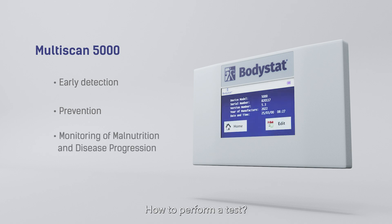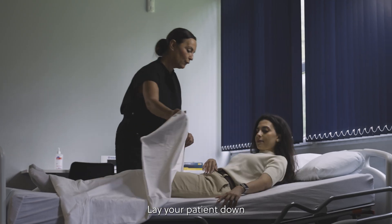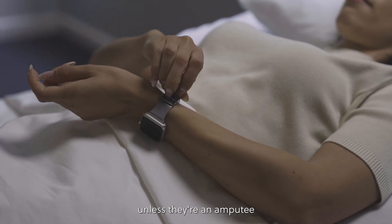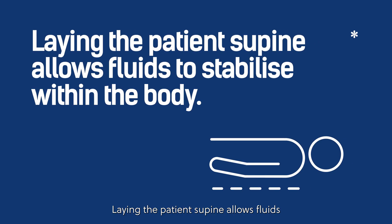How to perform a test. Step 1: Weigh and measure the height of your patient. Lay your patient down and ask them to remove any watches, bracelets, shoes and socks on their right side — unless they're an amputee, then you can test the left. Lying the patient supine allows fluids to stabilize within the body.